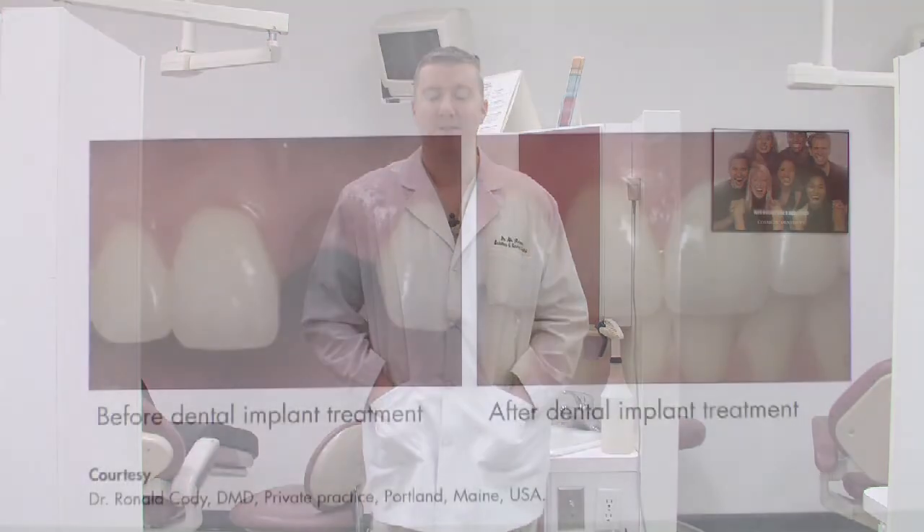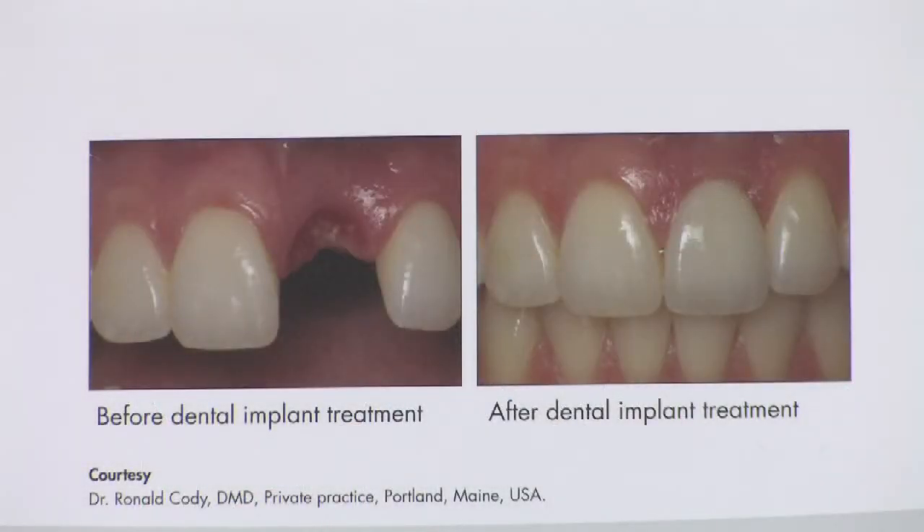The nice thing about implants is it allows us to restore unlimitedly in these spaces. Implants can be great for one tooth, two teeth, fifteen teeth, or the whole mouth can be restored with implants.